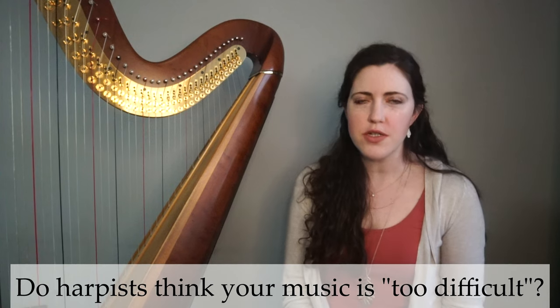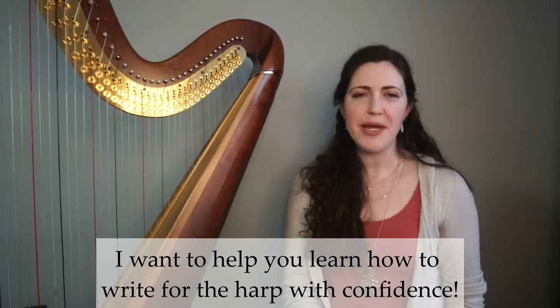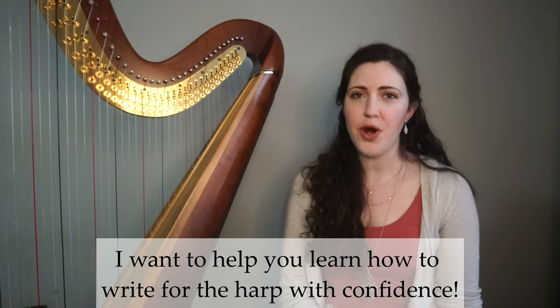So if you've ever worked with a harpist before, a common complaint you may have gotten is that your music is too difficult. What are you supposed to make of that? Are harpists just lazy and don't want to practice? Hi, I'm Danielle from Compose Harp and I want to help you learn how to write for the harp with confidence.